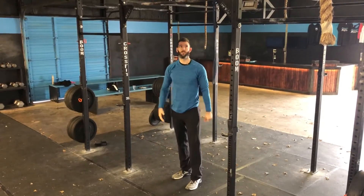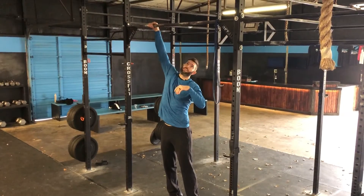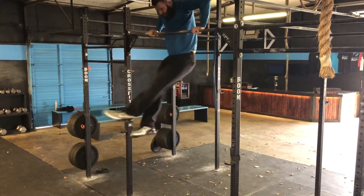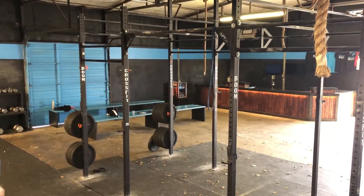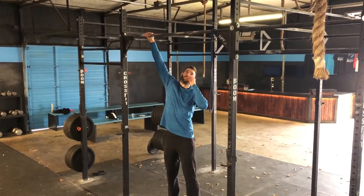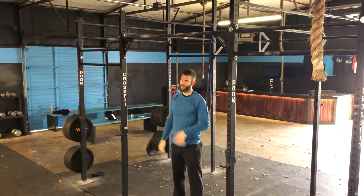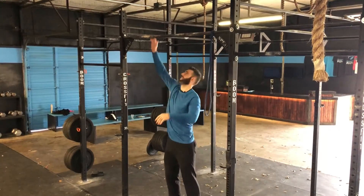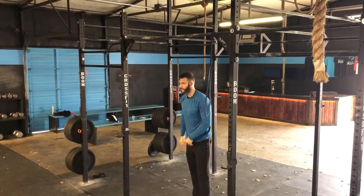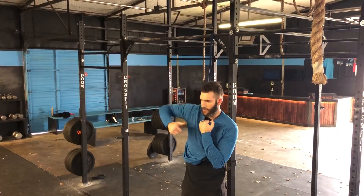For the bar muscle-up, you want to enter the bar the same way — hollow body position. I'm going to go with thumbs over the top for this one. You want that really, really big kip — hips up high. This first time, we're just going to practice and try to get the hips up as high as we can, because it would be counterproductive to jump straight to a bar muscle-up without warming up. So we're here, good tight shoulders, get the hips up really high, and practice that movement.